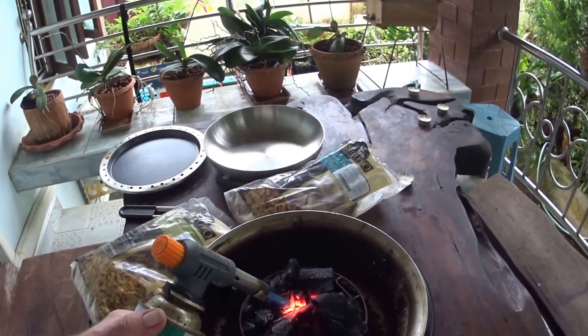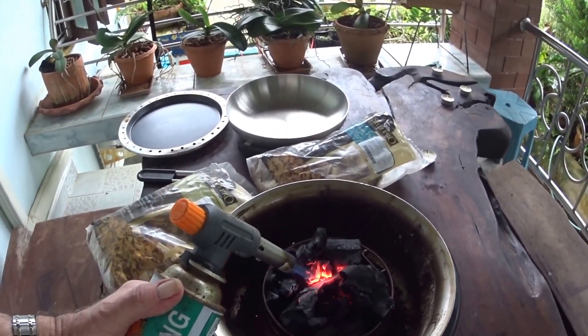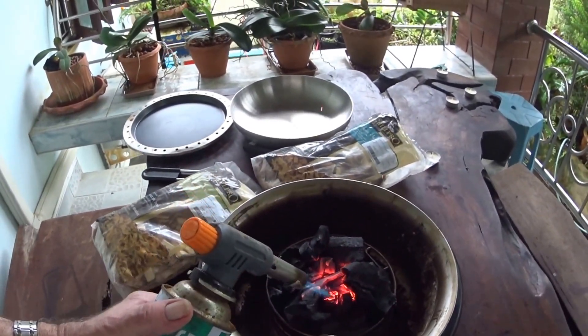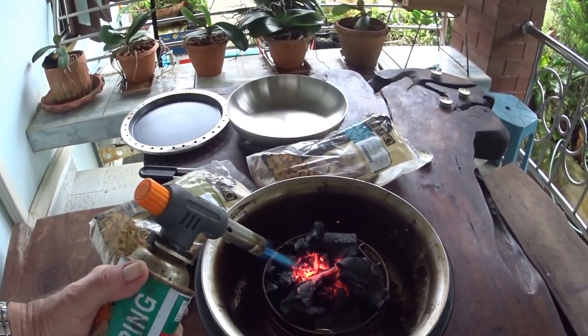Several people have asked me how I get the barbecue started. Well, there's the secret. You're holding a bomb in your hand, of course, but it works very well, and you don't get any stinking chemical smells from fire starters.